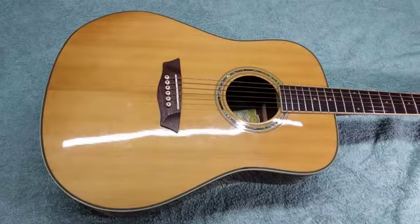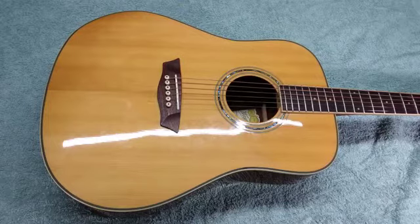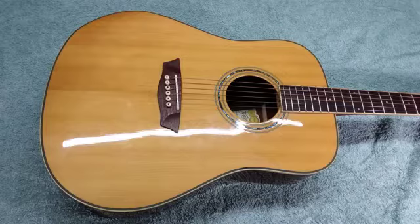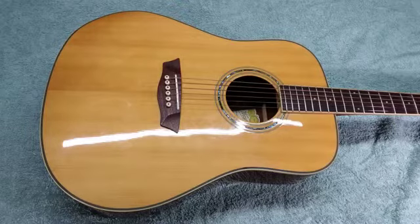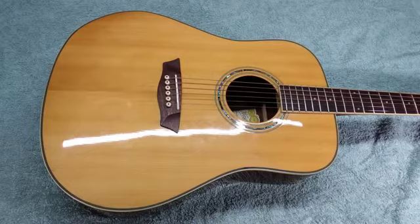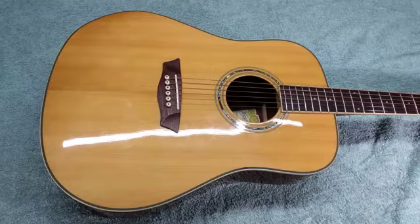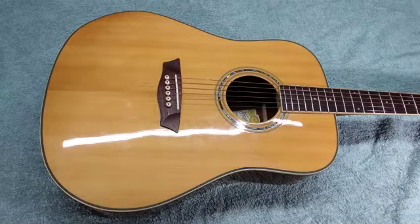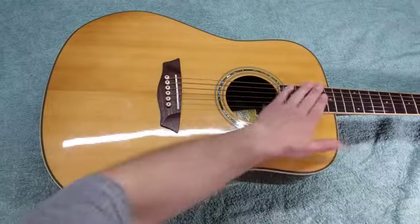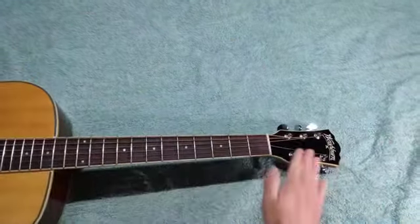The next step is to remove all the old strings from the guitar. There are two schools of thought: some recommend removing all strings at once, while others say to remove and replace one or two at a time so you don't take all the string tension off at once. Personally I remove all strings at once. I've always done it this way and never had any issues. It also allows me to give the guitar a good deep cleaning and get to areas normally hard to reach — like the guitar top under the strings, the fingerboard, and the headstock.